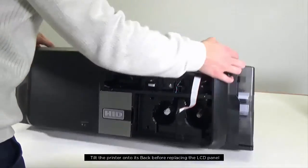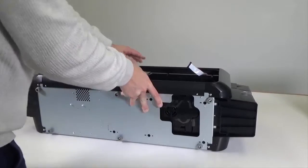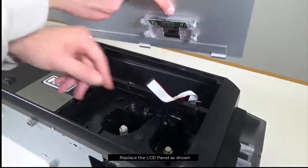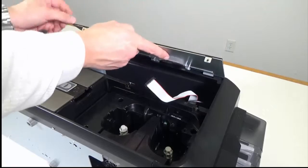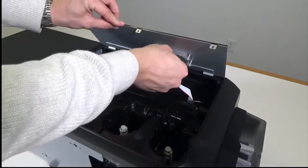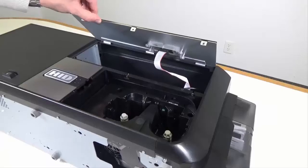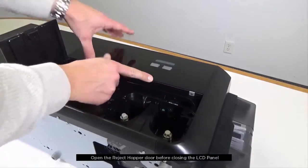Tilt the printer onto its back before replacing the LCD panel. Replace the LCD panel as shown. Open the reject hopper door before closing the LCD panel.